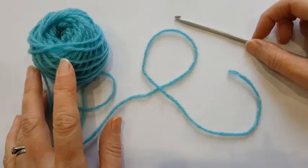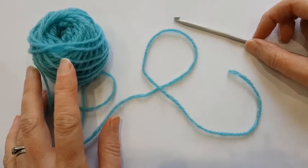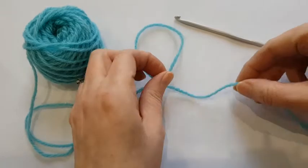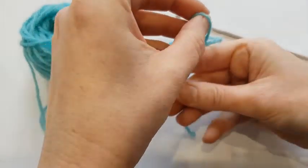To start crocheting you need to make an initial loop. The first loop you make on the hook is called a slip knot. The simplest way to make one is to make a circle with the yarn and pull up a loop through the circle,